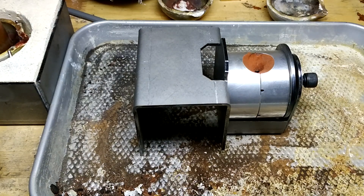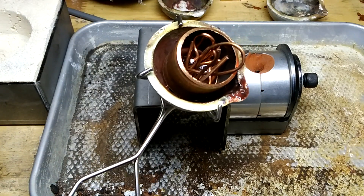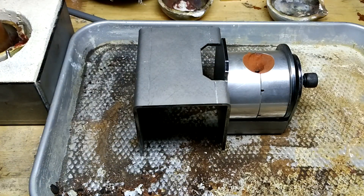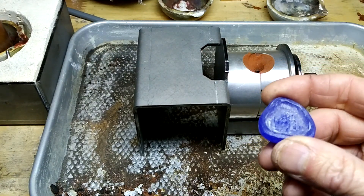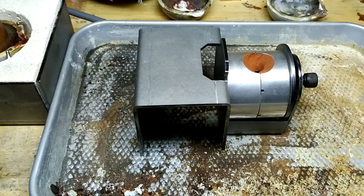I'm wearing number five welding goggles. I've got about two ounces of copper here, scrap. I carved this wax and there's a stone from my front yard that fits in here, and it's in a sand casting. We're going to try a stone in place, see how it works.